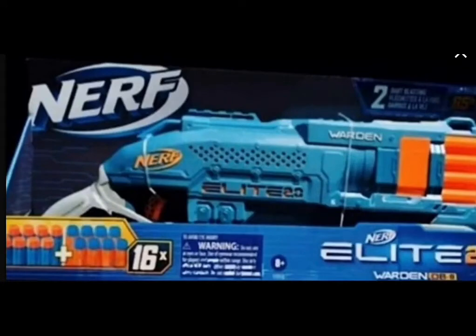Next up, here is the Elite 2.0 Warden. It's really just a Rough Cut reskin, but I'm not too disappointed because the Rough Cut has a couple of reskins. So it's nice to have an option at least.